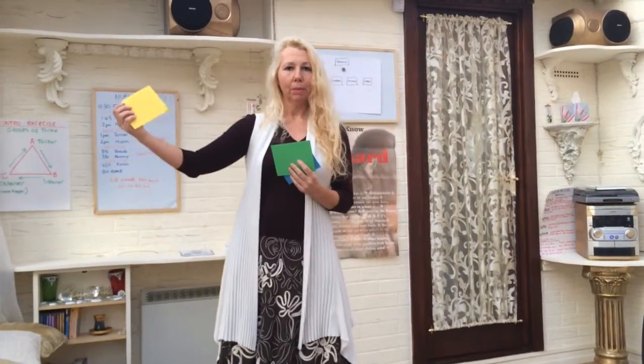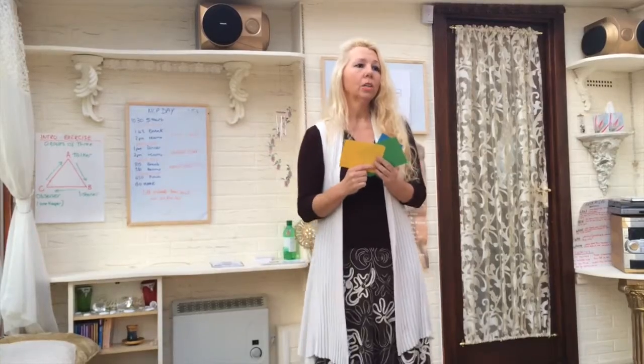then it's easy to know that perhaps yellow for me is going to be the beginning of the word, green is the middle, and blue is the rest. And this means that you can play a game with this. So when you look at certain words, you can see where they can be separated. So words like tomorrow,